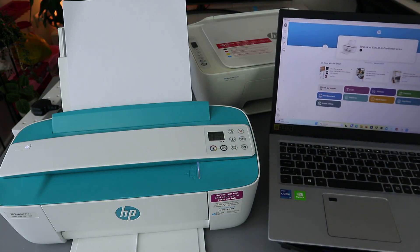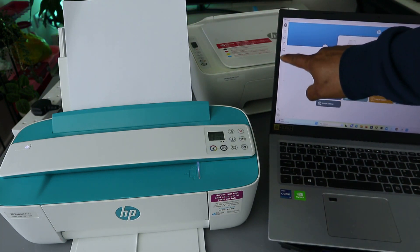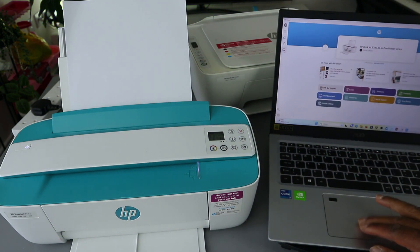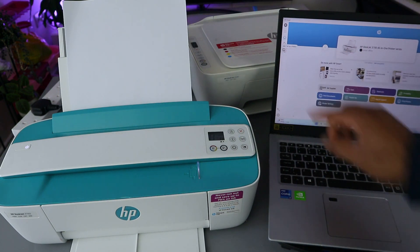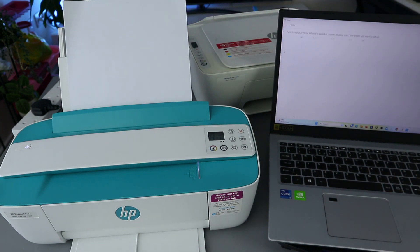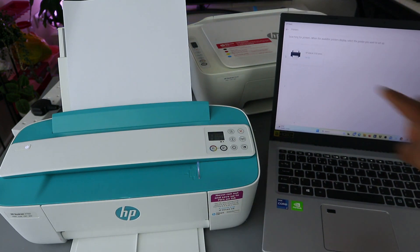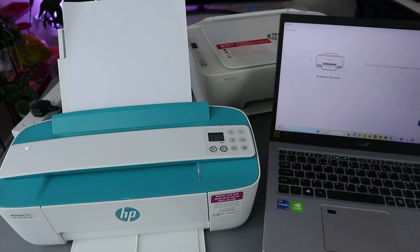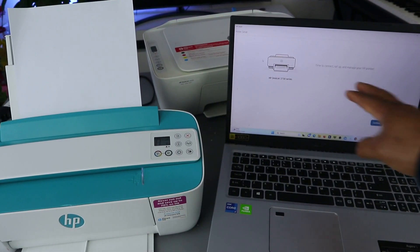The HP Smart app is already downloaded on my computer. What you need to do is select Add, select Add a printer by the side, select Add/Set up a printer, and it will start to look for available printers. Here we go — so it found the printer, so select on it.